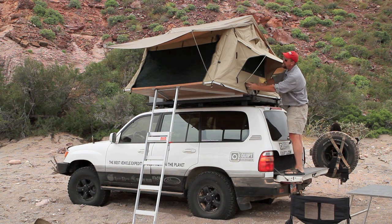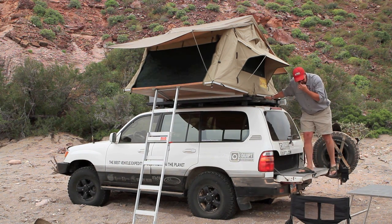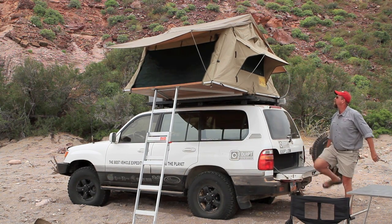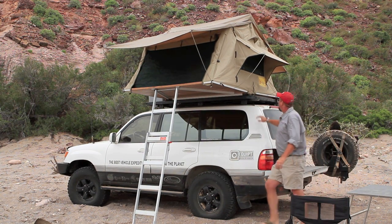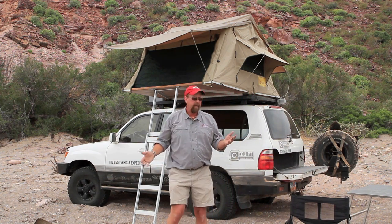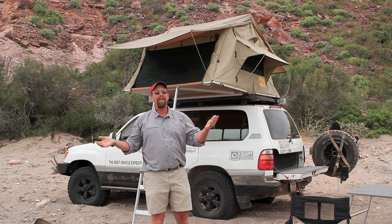Inside here is the hinge for the tent — a pretty important piece of equipment. They put a Velcro and canvas cover on it with a couple pieces of Velcro underneath that hook on there. It keeps the critters out and provides easy access for lighting or whatever cables you want to run up through there. So that is pretty much how you set up an EZON rooftop tent. It's quite a simple process: take the cover off, open up the tent, put the rods on, and you're ready to go.